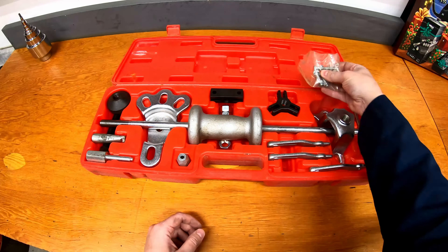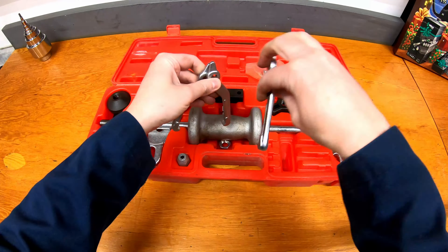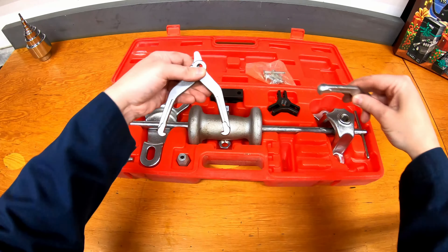They have a bunch of different attachments here. The bolts here are for holding these little fingers. These typically would go kind of three-sided — if you can see that — on, let's say, a bearing or something that you need to pull out.